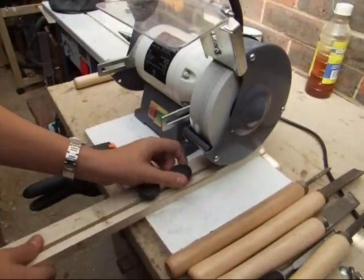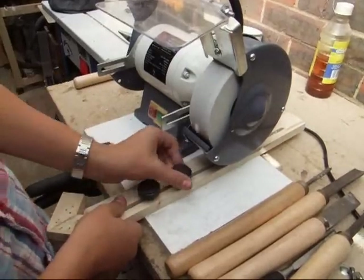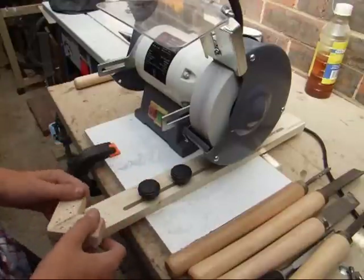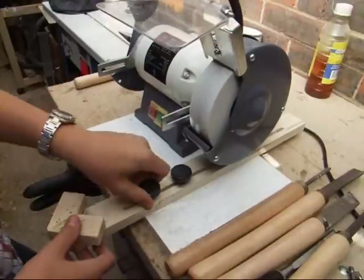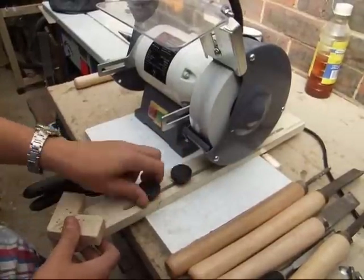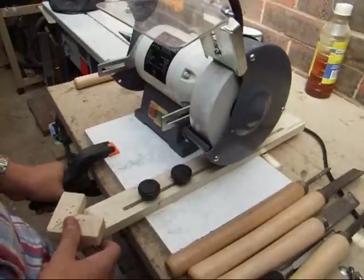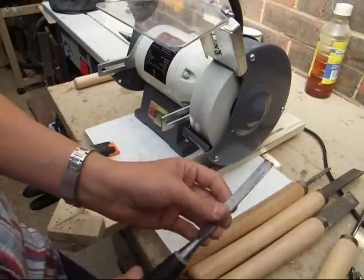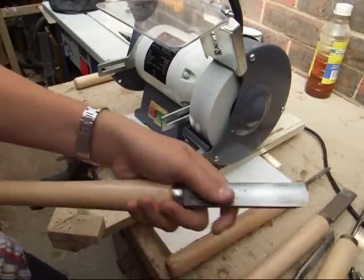The only thing that this won't sharpen really is obviously planer blades and scrapers. But apart from that it's a very versatile jig to have. It took me about 15 minutes to put together. Once you know what you're doing it's really simple to grasp the concept, and it makes sharpening your lathe tools or any other chisels vastly quicker than it would otherwise be.